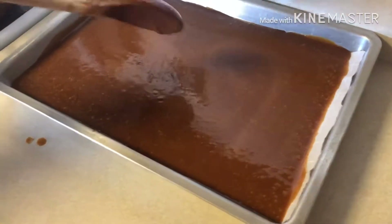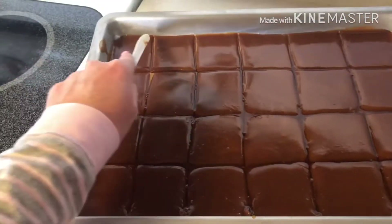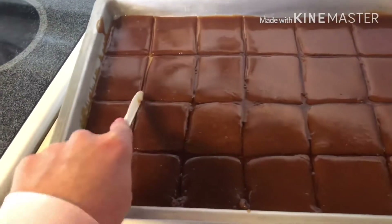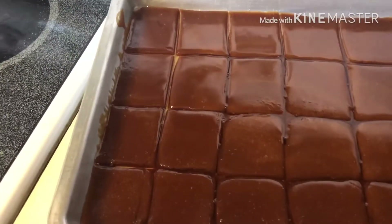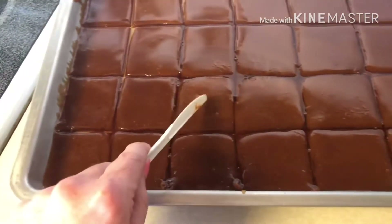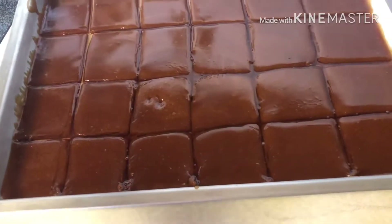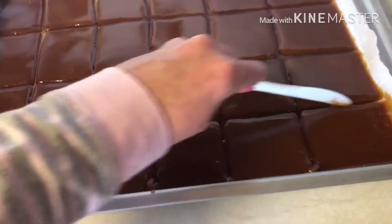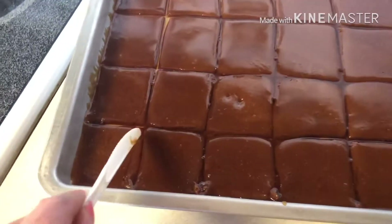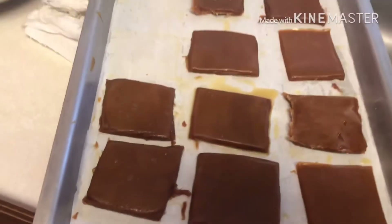Next step: take a knife and perforate the toffee. I've gone through here — it's starting to cool down, a little squishy, but doing exactly what I need it to do. I went through and perforated it, and I'm going to wait a few more minutes until I can get it more separated, then stick it in the refrigerator.